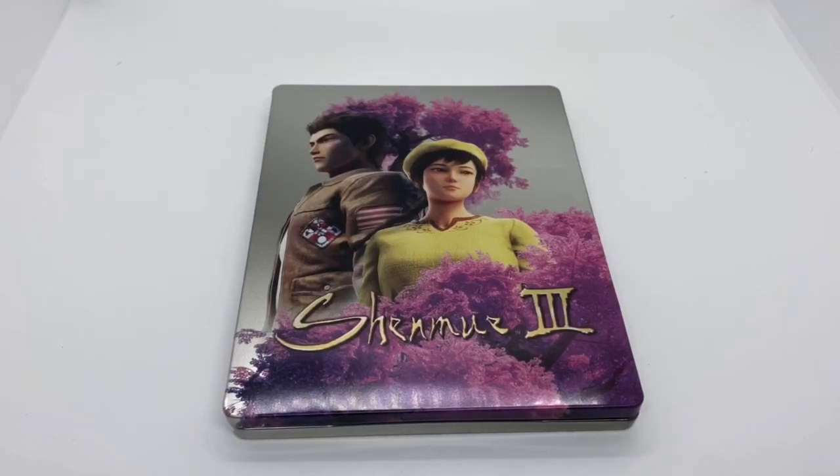So, is it worth picking up? I would say wait until it goes on sale. Unless you're going to buy this game, then you're going to get it free anyways, but if you're going to buy it by itself, I would wait.